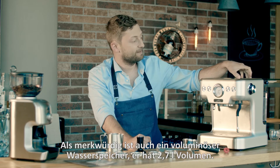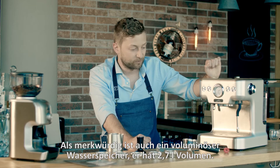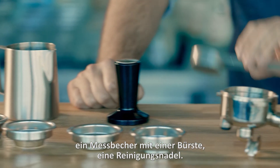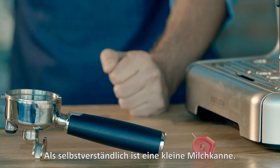What is interesting is the large 2.7 liter water tank. The packaging includes all the necessary accessories such as a tamper, a measuring cup with a brush, cleaning needle and of course a milk pitcher.